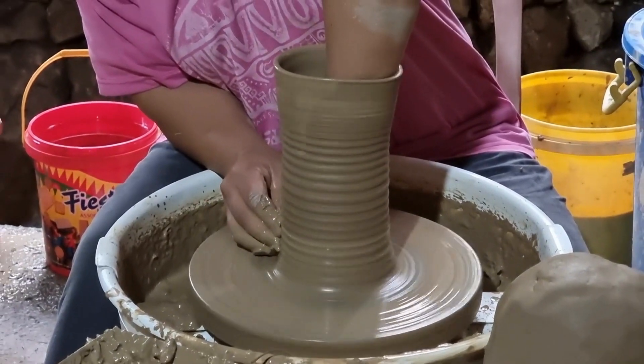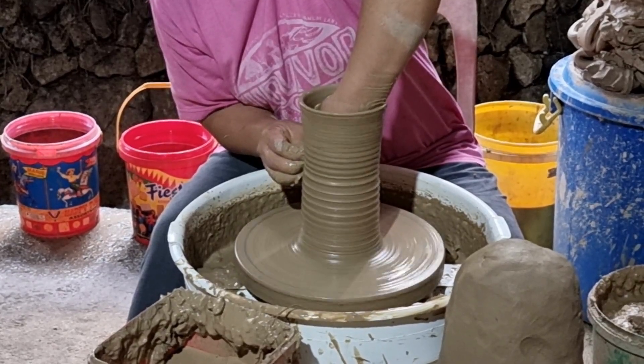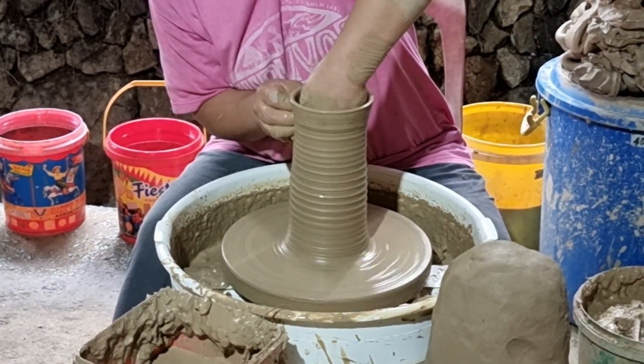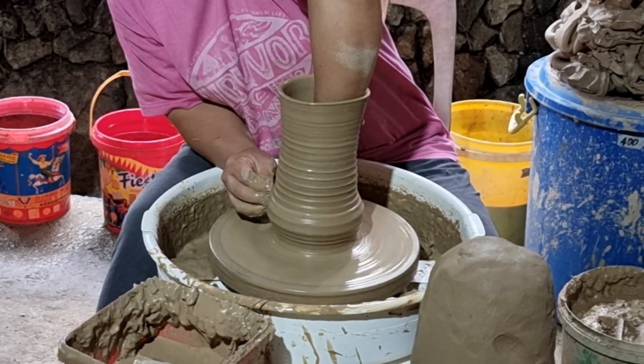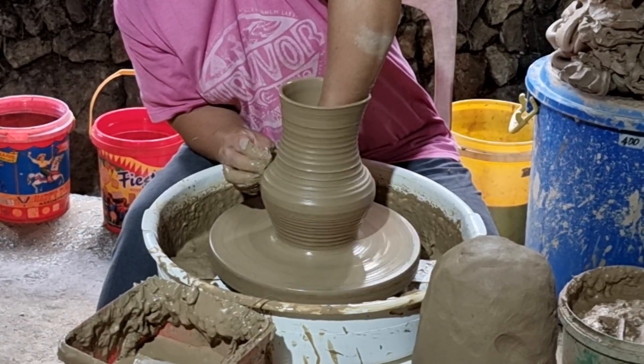So this is our cylinder. This can be a pot already, but we are going to reshape it to see how far the clay goes. I am going to use my left hand at the very bottom and slowly push it outwards, while pulling my hands up.